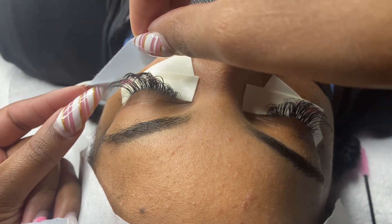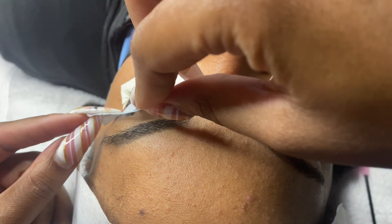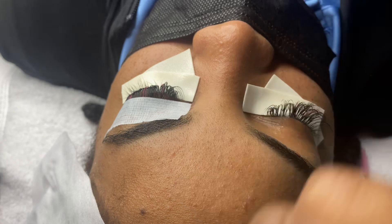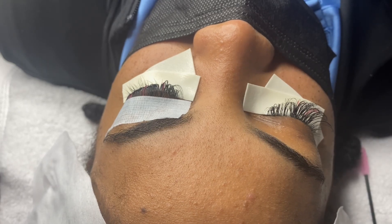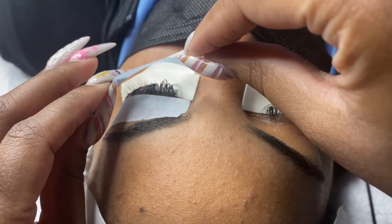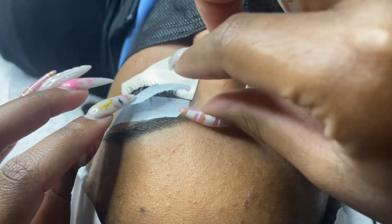When you go to apply the tape, you want to apply it halfway down your client's lash extensions and then gently pull back to expose all of the natural lashes that do not have an extension on them. As you can see, this client has a gazillion eyelashes, and so it's easy for me to use this technique to get her filled in the amount of time that we have for her lash appointment.